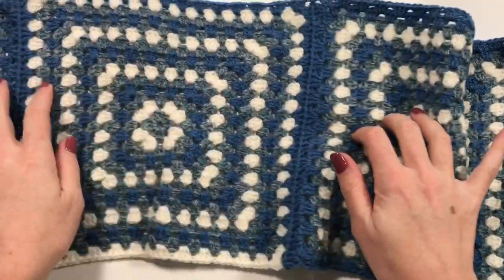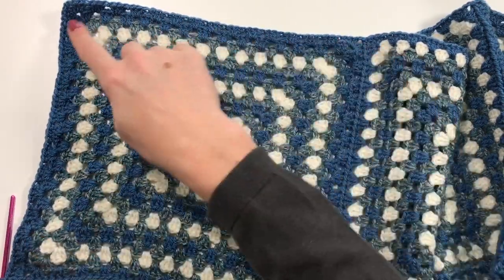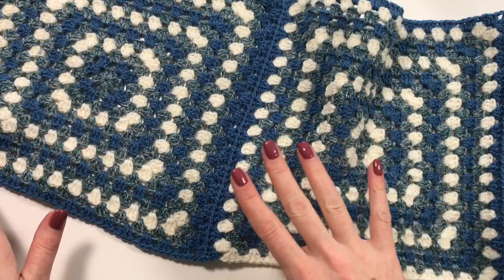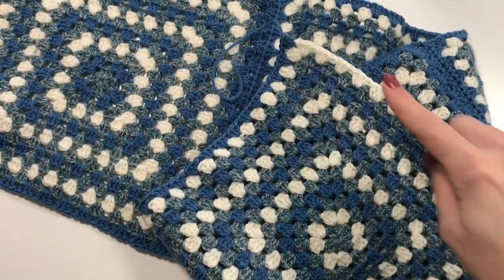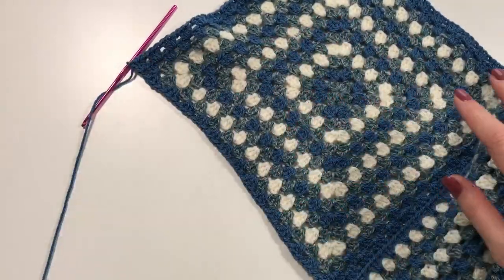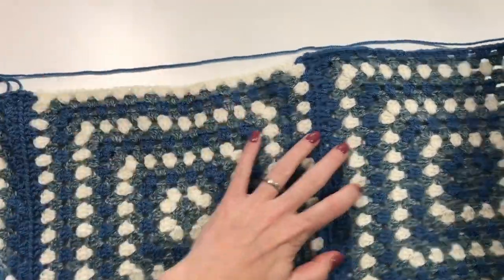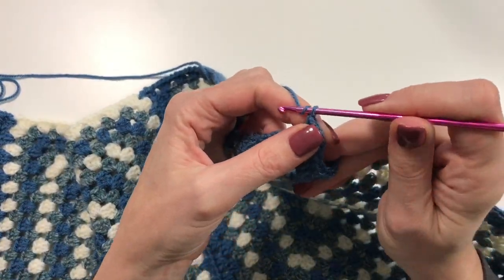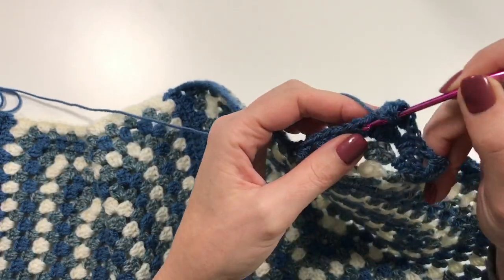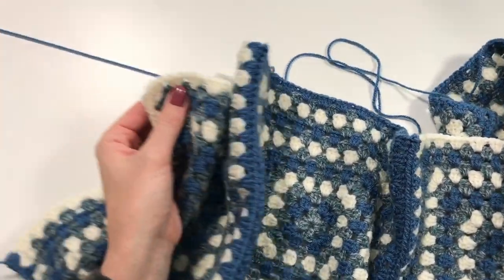I've now attached the four squares together with the loop-through method — going on the outside of the last square on two sides as well. We've started at the top in one continuous join to minimize sewing in ends. Now I'm going to turn it all around — we haven't done this long side yet, so now we're going to do a whole side of just granny clusters. Two chains for the corner, then the second corner cluster, and I'll go all along until I meet the other end.